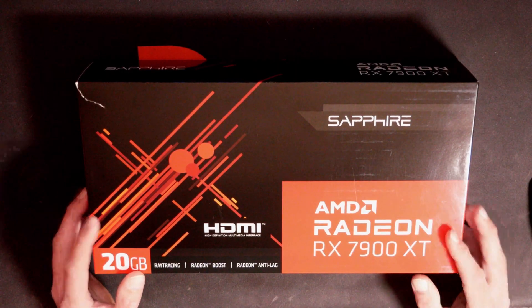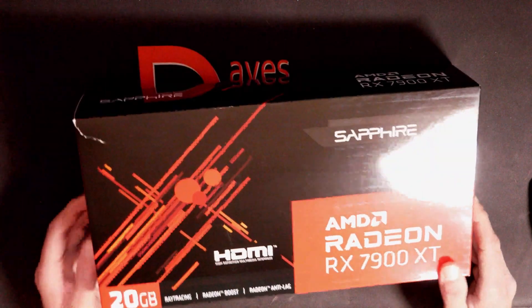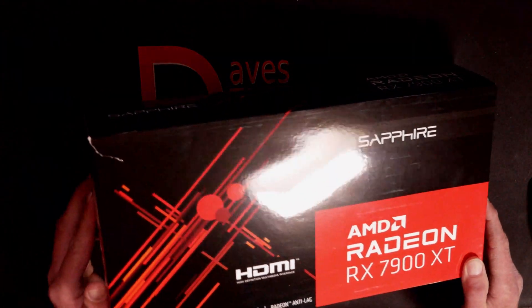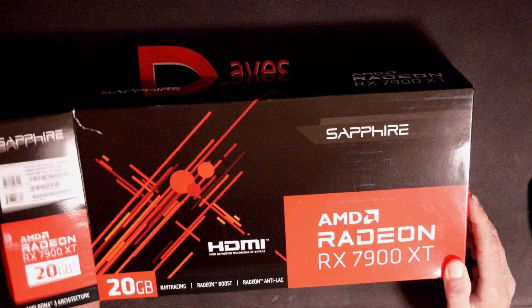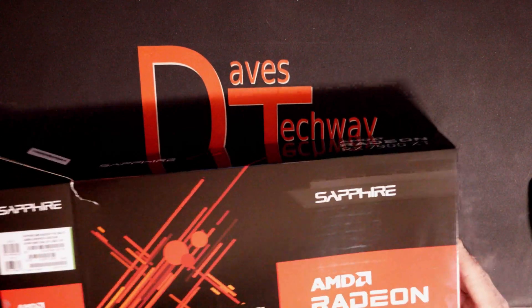Alright everyone, here we go. I went ahead and cut the tape off-camera, and I ripped the box a little bit already. Let's pull it out — of course it's going to come out in another box inside. There we go, nice round box.